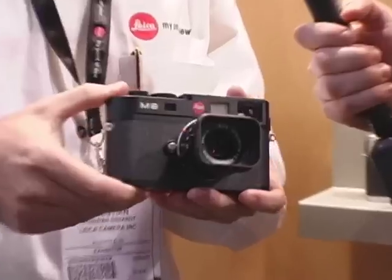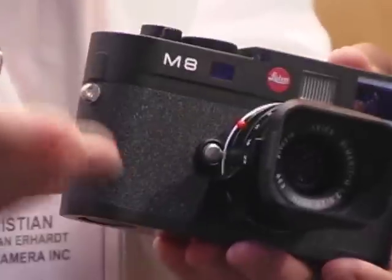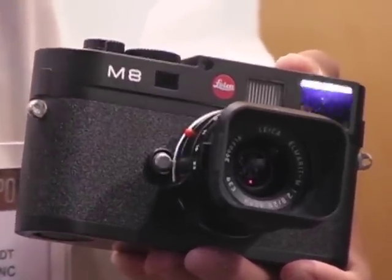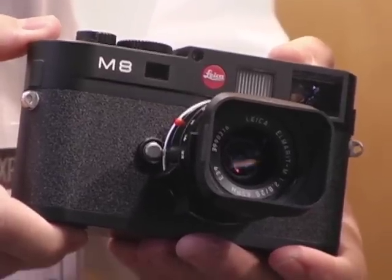With the M8, you're definitely paying for quality. This is not an inexpensive camera. Tell us how much is this going to cost to get into the system? The Leica M8 retails for $4,800. You're actually buying a camera which has the highest resolution image available on the market. For the simple reason that we left the Moiré filter out, you will get the sharpest picture available on the market, and that's what you're paying for.